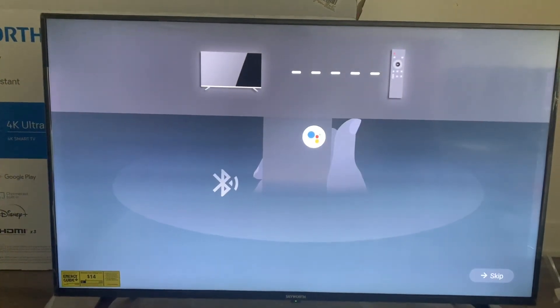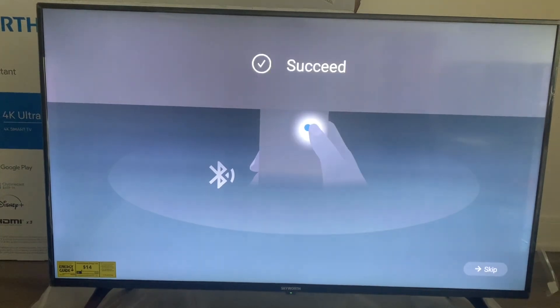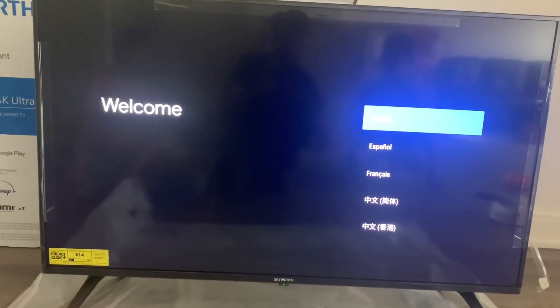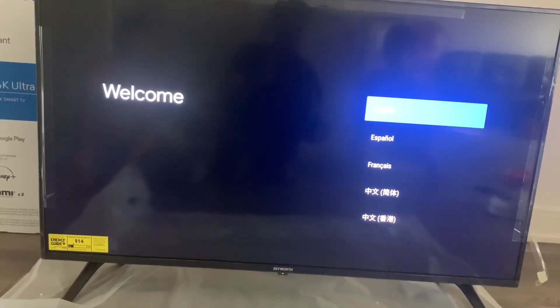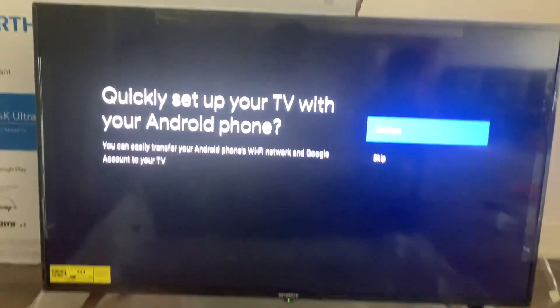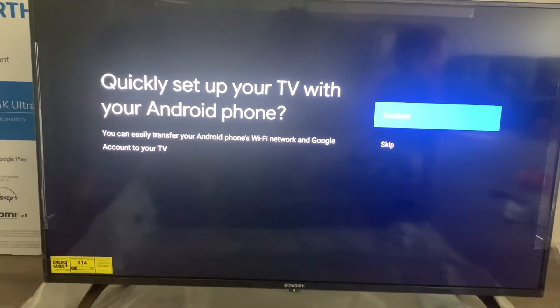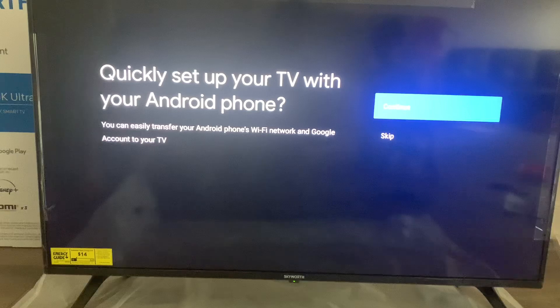Now let's set up the remote. This is a Bluetooth remote — just press the highlighted button and it will pair with the TV. I'm going to set up the TV language. Since it comes with built-in Chromecast, you can set up your Android phone to this TV.